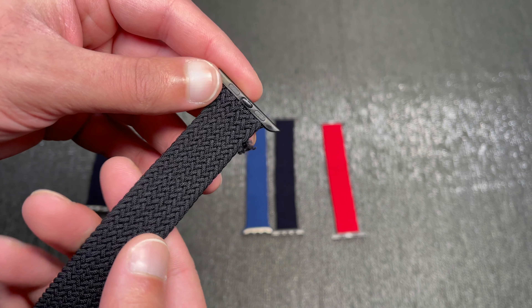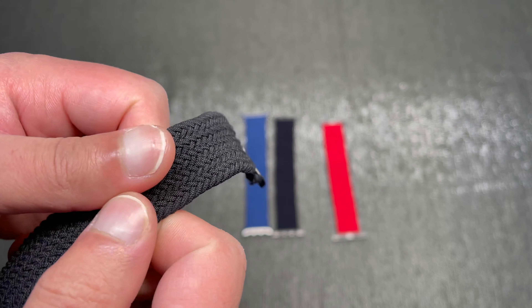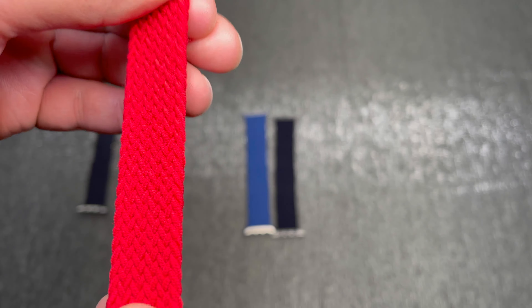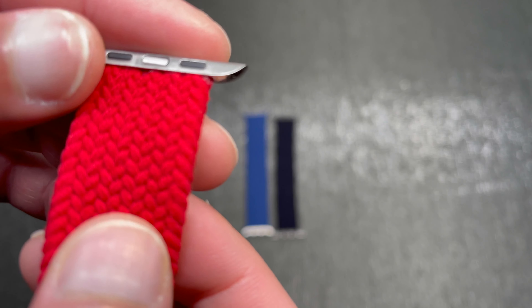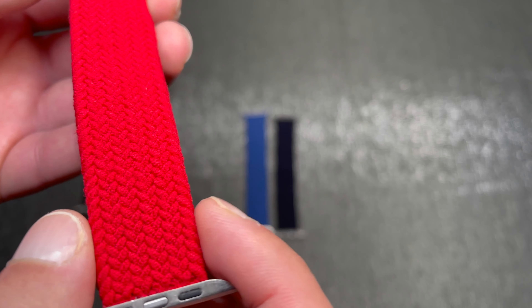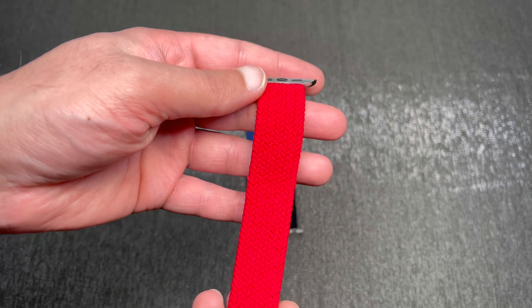The first thing I'll say about the red one is the material. Unlike the last braided loop I looked at - which came packaged like this and arrived damaged - this material isn't rough. That earlier one felt like it had been burnt, scratchy and rough to the touch. In comparison, this red one is really soft. It doesn't actually feel like a braid - it almost feels like a fabric. And this might be a little controversial, but I think it's actually more comfortable than the genuine one for that reason, because it isn't a nylon braid, it's just fabric.